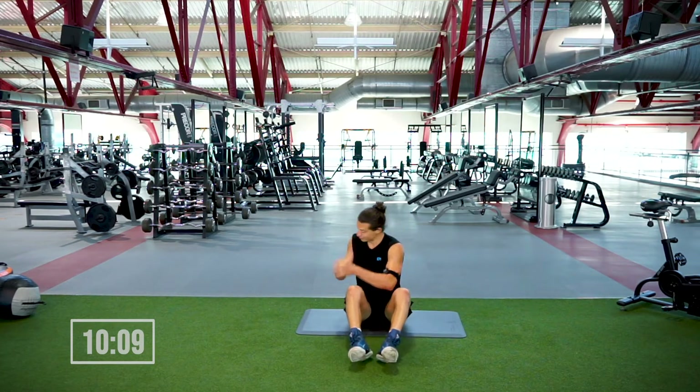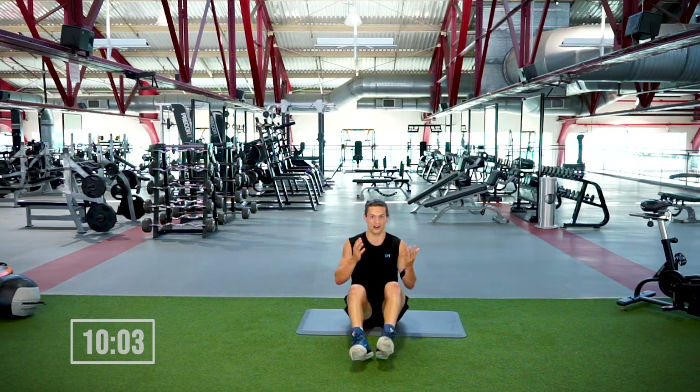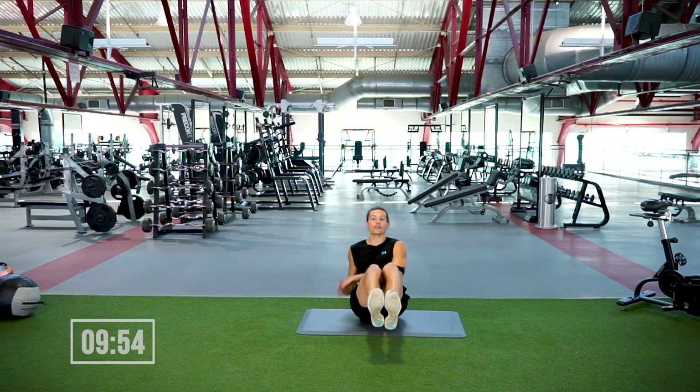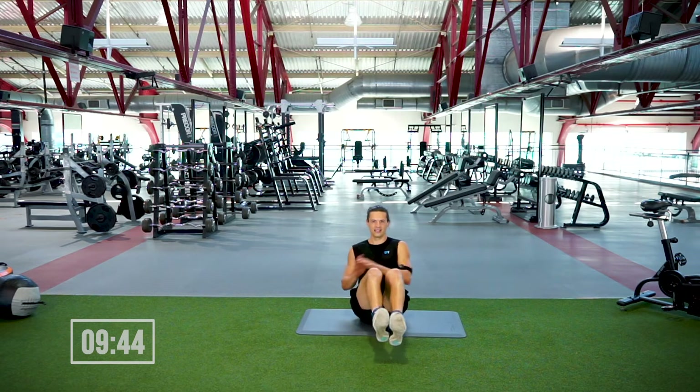We're back to Russian twists — feet are coming up, hands are clasped, moving from side to side. 30 seconds, in four, three — sit up tall, let's rock it! Making contact, bonus points if you can keep your legs as still as possible. We're halfway through, just not right now. Good, nice work everyone.